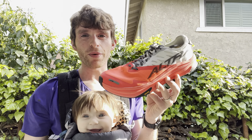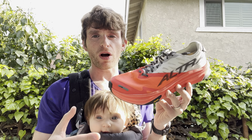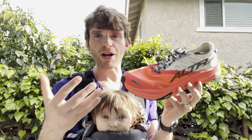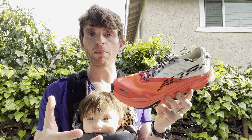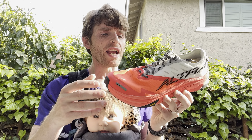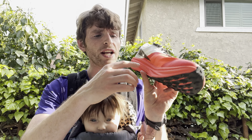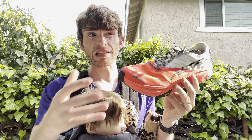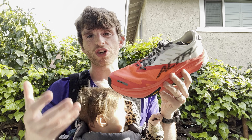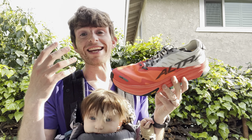Hey everyone, Matt here from DocsRunning and today we're going to do a full review of the Ultra Montblanc Carbon. This is one of Ultra's first plated semi-super shoe racing shoes on the market. It's an evolution of the Montblanc that came out some time ago, taking everything people liked and adding super elements including a Carbotex plate and Ultra Ego Pro in the midsole, which we've been told is P-Bot. It doesn't necessarily feel exactly like that, but it does add some benefit.